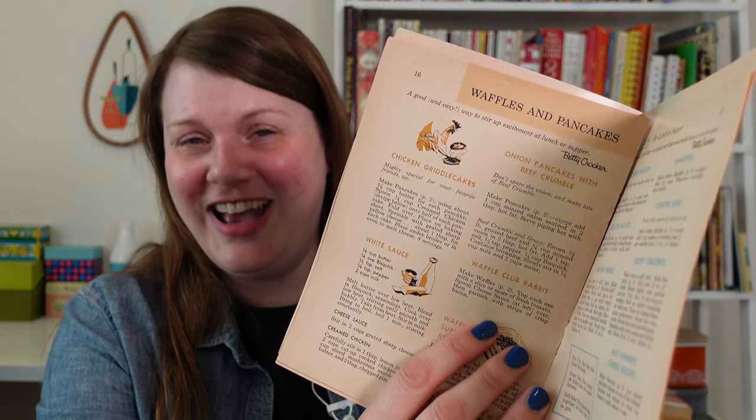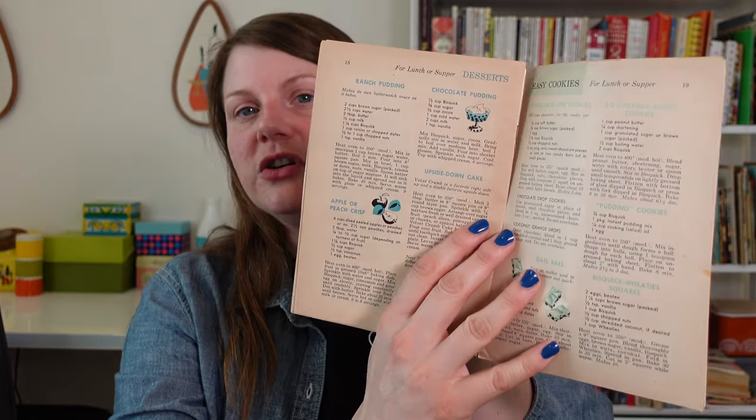Look at this — this chicken is making chicken griddle cakes. It's so cute; it has an apron. There's a whole page of cookies in here. I've never made cookies from Bisquick either, but they have chocolate chip cookies, peanut butter cookies, pudding cookies. Pudding cookies are Bisquick, instant pudding, cooking oil, and egg — that seems really easy. Have you tried any cookies specifically made out of Bisquick mix? Let me know how that went in the comments.